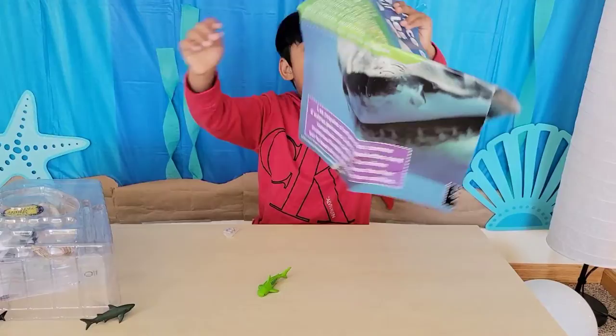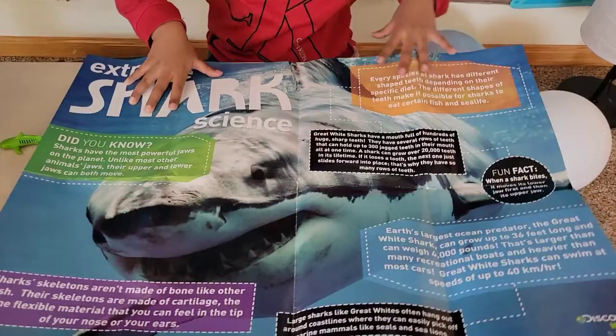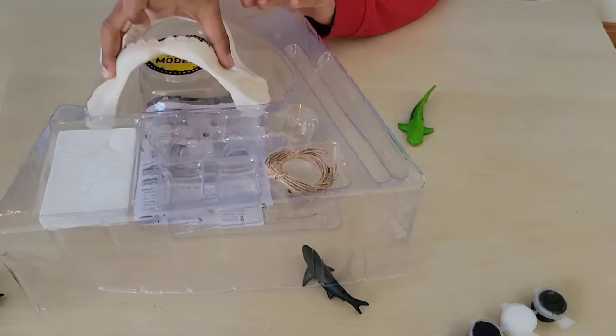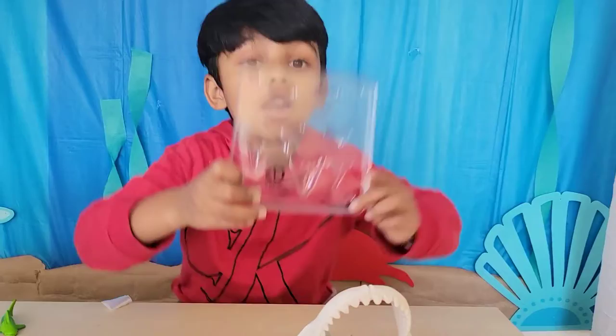It's definitely super big — look at this, guys! We can make our own shark teeth, look!